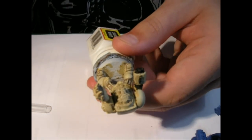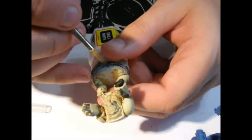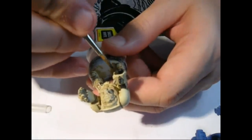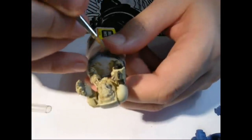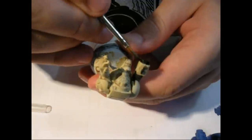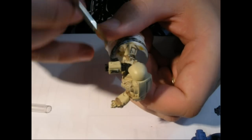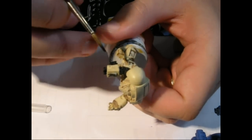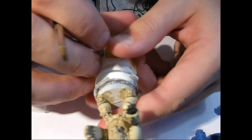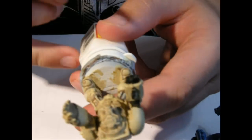Thick paint obscures details and can create really unhealthy looking models - they'll have blotches all over them and bubbles. So the best thing to do when you're painting is just to be patient and do it in thin layers, covering up bit by bit. You can see on the second layer there it starts to get a bit more coverage. This whole thing will be painted black - the bolt casing and the bolter itself. But I find it's better to have a contrasting colour there because you can actually see in more detail what it is I'm working on.